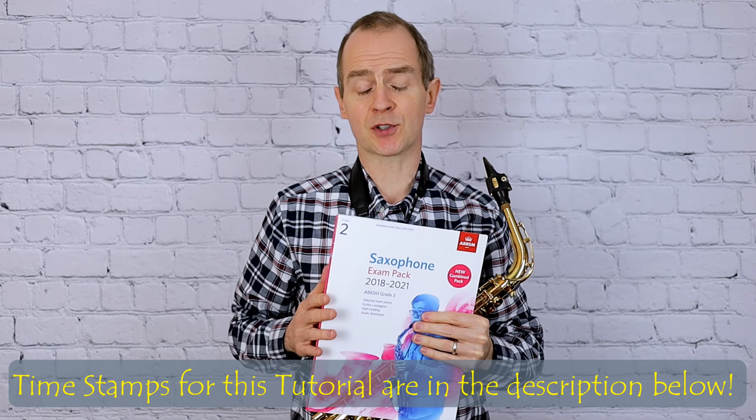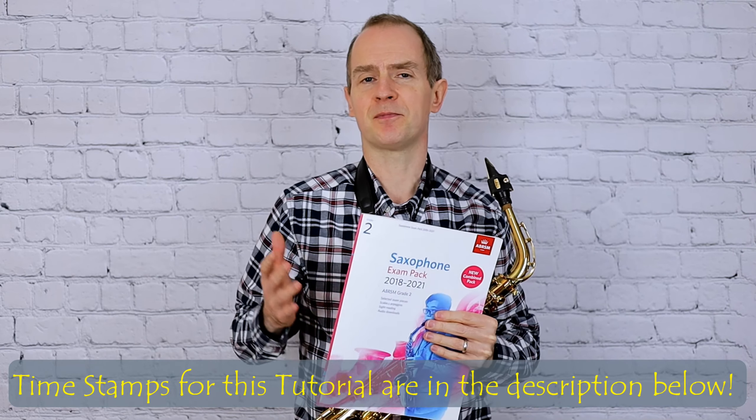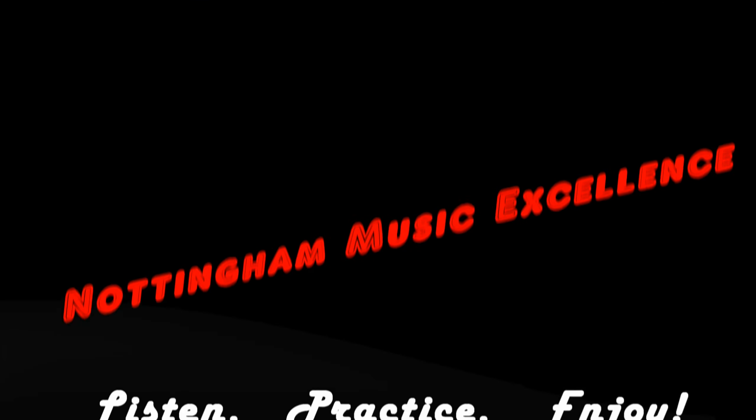Hello everybody and welcome back for another saxophone tutorial from Nottingham Music Excellence. I'm going to play Boston Blues for Grade 2 ABRSM. Hope you enjoy the video, here we go.